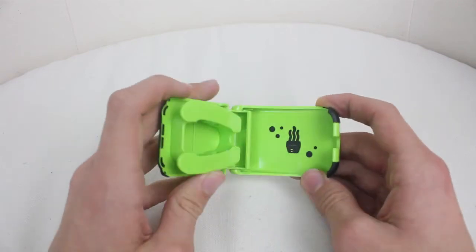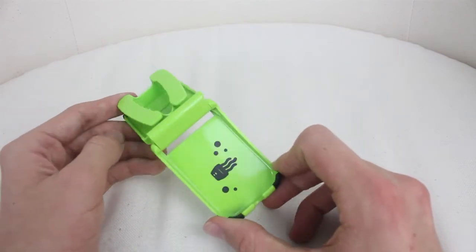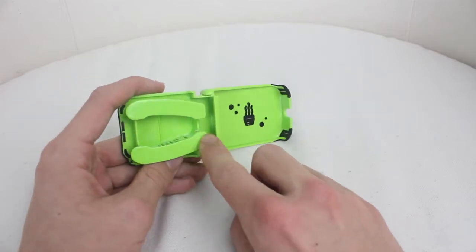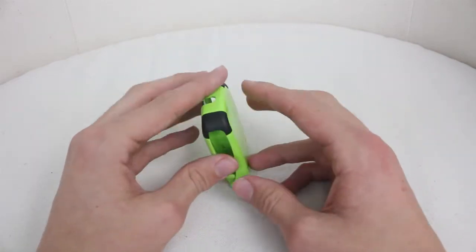So opening it up, kind of like a book. We actually do have the Square Jellyfish logo inside — I didn't notice that before — and a few bubbles which is a nice touch. Right here we have the bit where you can store your earphones when it's standing up, and then you can also close them in there as well.